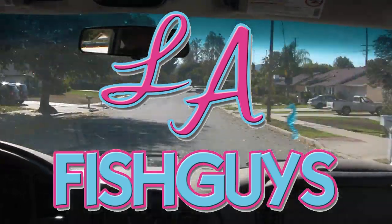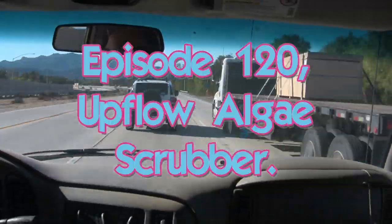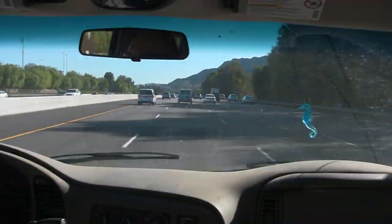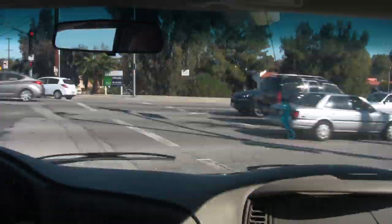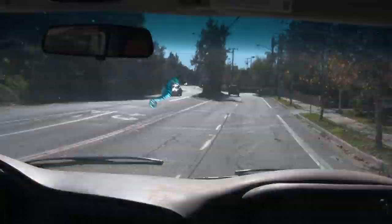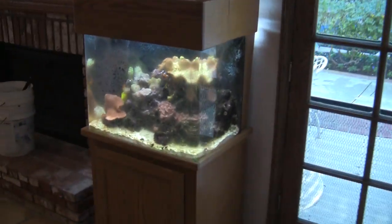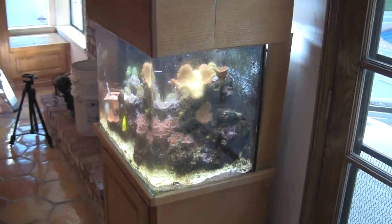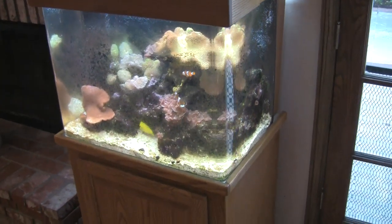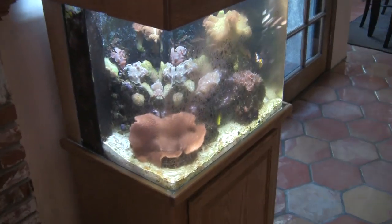We're just about ready to head out for services this morning, along with our upflow algae scrubber and our air pump. Why don't you tag along? And here's our little 60-gallon cube reef tank — the one that's been running for 14-plus years, about 60 gallons. This is the one we're going to stick the HOG upflow algae scrubber on.